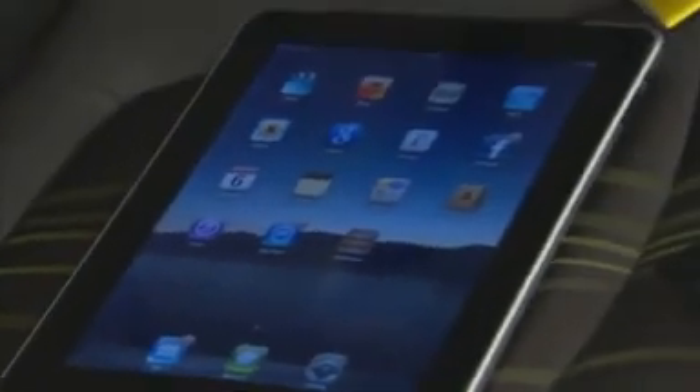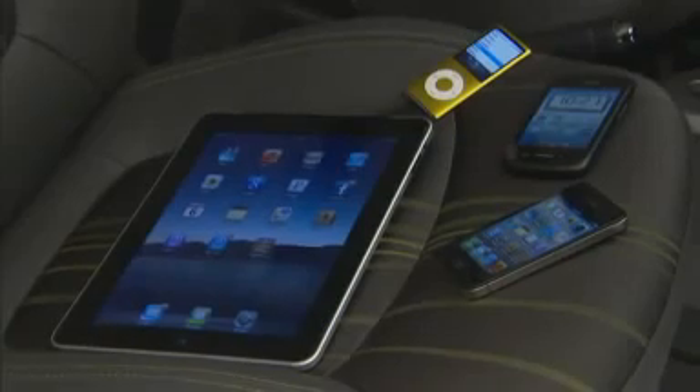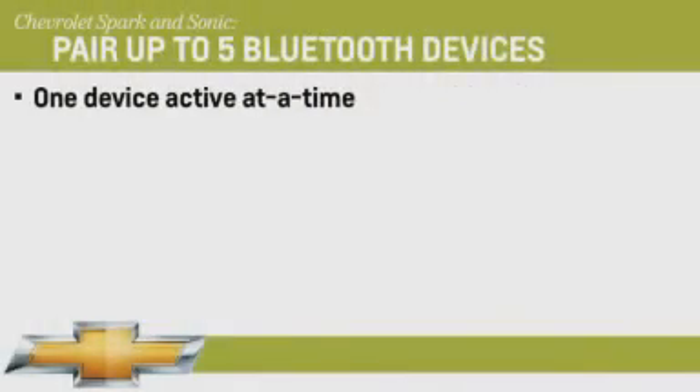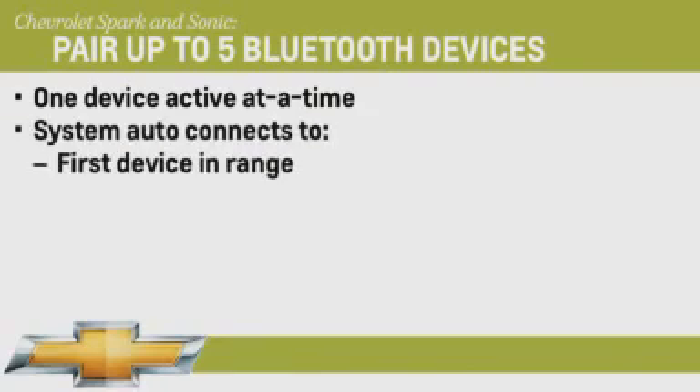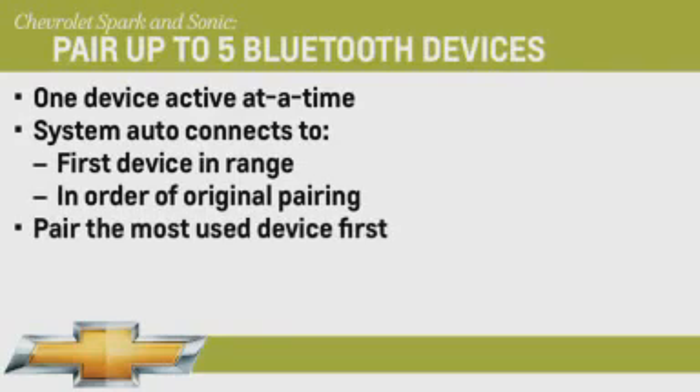Up to five compatible smartphones and other devices can be paired to MyLink through the Bluetooth connection. However, only one paired device can be actively connected at a time. If multiple paired devices are within range, the system connects to the first available phone in the order that they were first paired. Remember to pair the phone that will be used most frequently first.